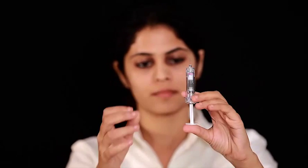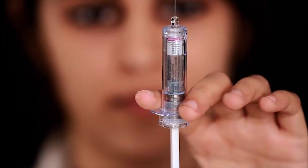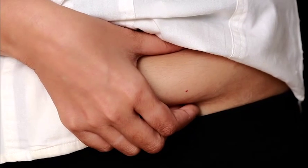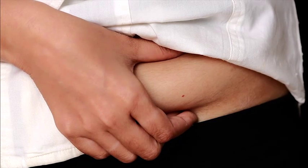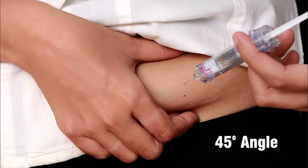Hold the syringe at eye level with one hand so that you can check for air in the syringe. Slowly push the air out through the needle. Hold the body of the syringe in one hand between your thumb and index finger. With your other hand, gently squeeze the area of the cleaned skin and hold it firmly. Using a quick dart-like motion, insert the needle into the squeezed skin at an angle of about 45 degrees.